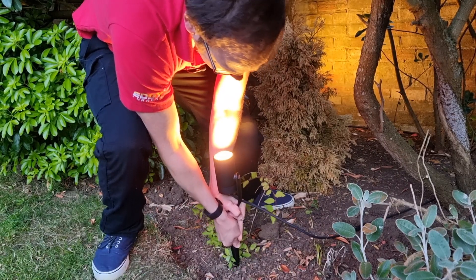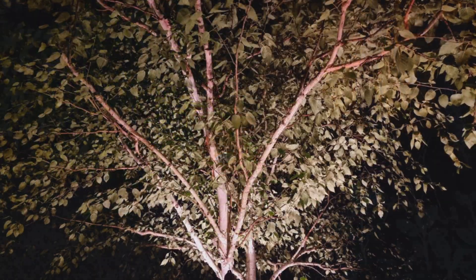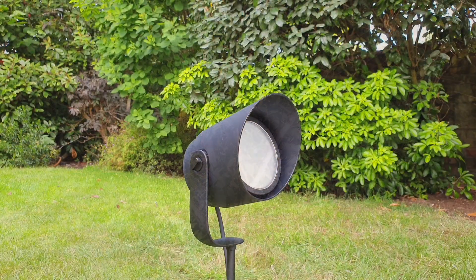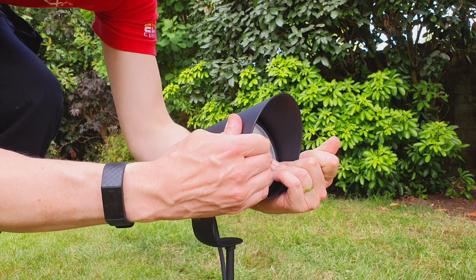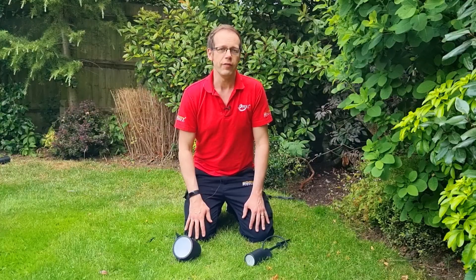You could mount it high up on a wall, a pergola, or other garden structure, or have it down low pointing up into the foliage of a bush. It also has a removable hood on the fitting that allows you to reduce glare and direct the light with it in place, or gives you a more diffused spread of light over a wider area if you remove it.